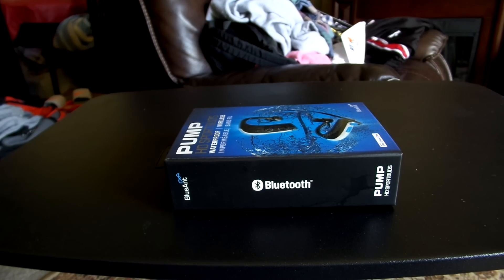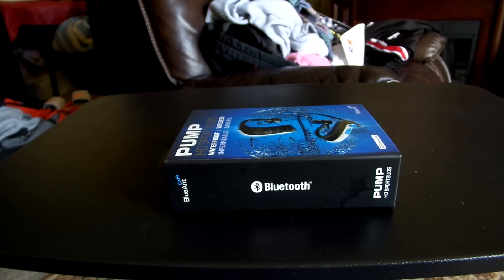Now when we're looking at the Pump HD Sports Buds, one of the ultimate and cooler aspects of these headphones isn't the actual device itself, but the box that it comes in. BlueAnt has been very detailed and exudes a higher premium feel in the entirety of the device and the accessories that come with it. So we're actually going to take a look at the box itself and delve into the contents to showcase what BlueAnt has really done with this premium brand of headphones.